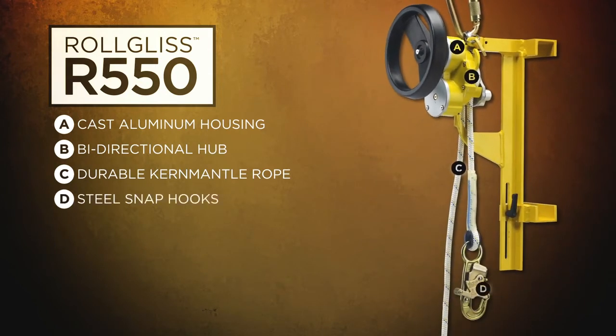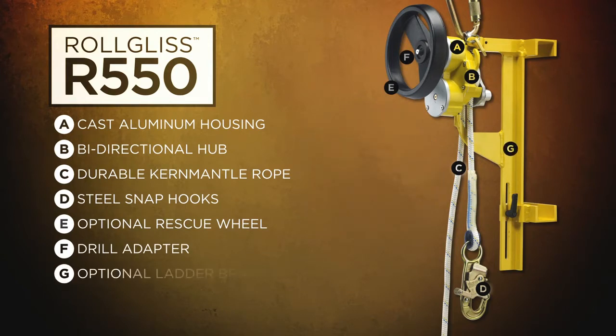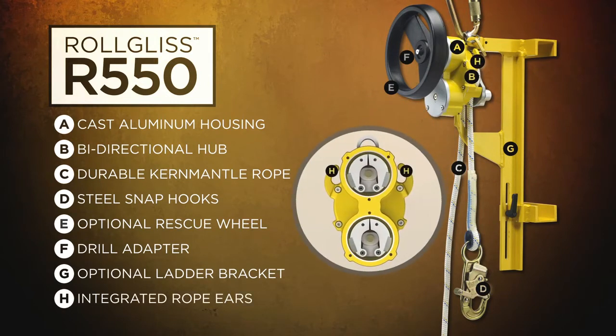Steel snap hooks with a 3/4 inch or 19 millimeter gate opening. Optional rescue wheel with ergonomic design made of super tough nylon. Integrated drill adapter for lifting a victim, optional ladder bracket for added versatility, and integrated rope ears to allow greater control over descent speed.